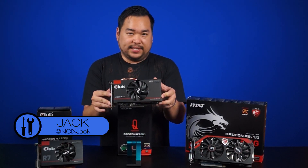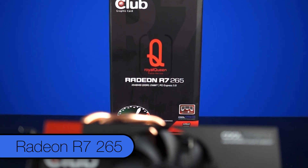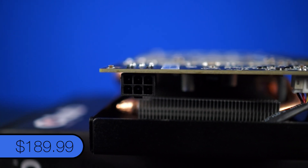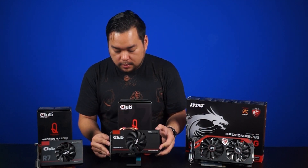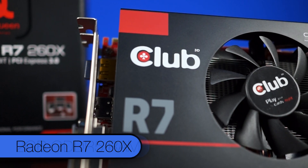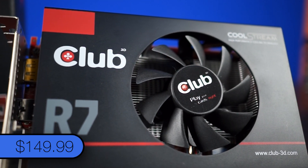Today we have the R7 265 card. This particular one is from Club3D's Royal Queen series. It packs 2GB of GDDR5 memory, requires one 6-pin connector, and is priced at $189.99. That seems awfully similar to this one right here — the R7 260X, also from Club3D, which also packs 2GB of GDDR5 RAM and is priced at $149.99.